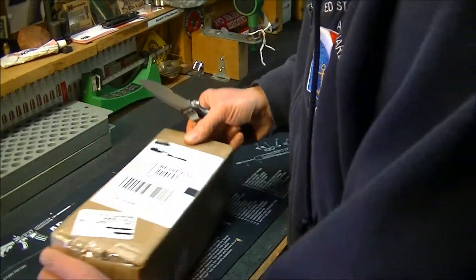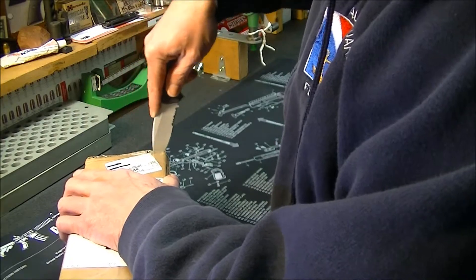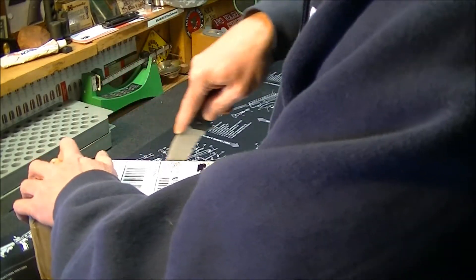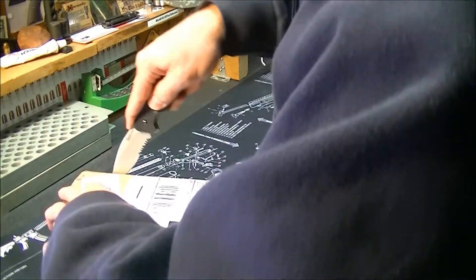I haven't opened this up yet. Let's see what we got. He did a damn good job taping it up.